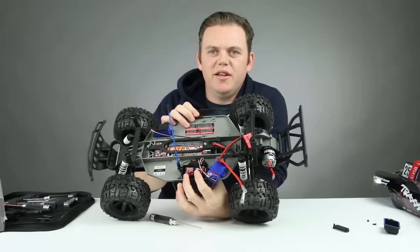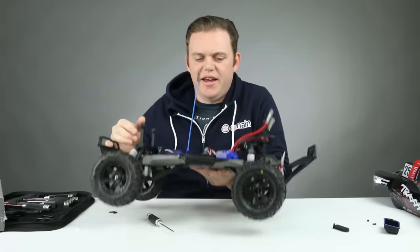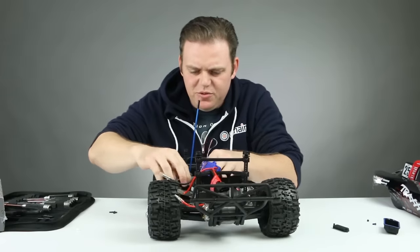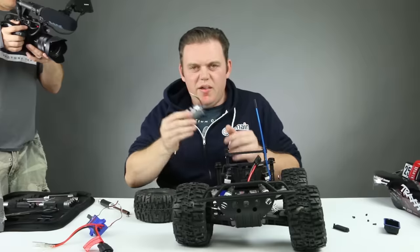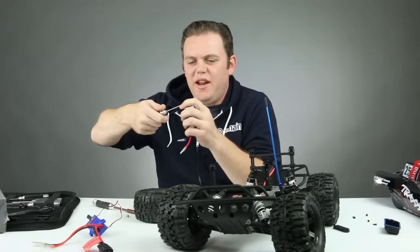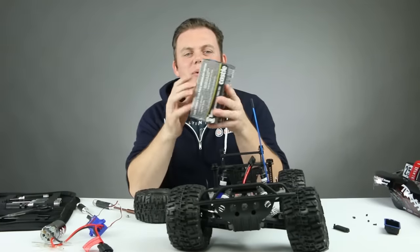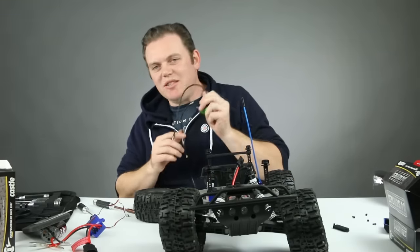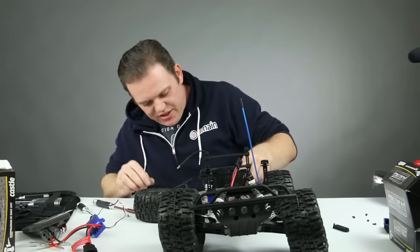On our receiver, channel one is for the servo for steering, so channel two is what we're going to disconnect — just pull the plug straight up off the receiver and un-route the wire out of the receiver box. Motor is out. The pinion gear is held on with a 1.5 millimeter set screw, so you need a 1.5mm hex. Back out that set screw and it pulls right off. Set the Traxxas motor aside and open up the Castle box. I'm going to use the same two motor screws to attach this motor, and once it's fixed to the motor mount I'll put the pinion gear on and adjust it correctly.